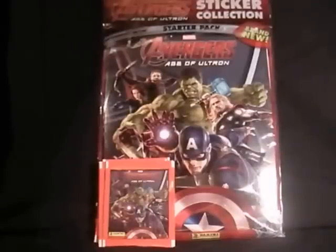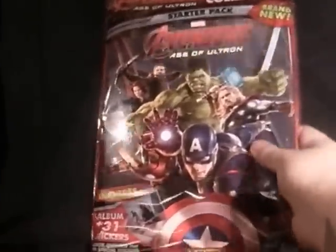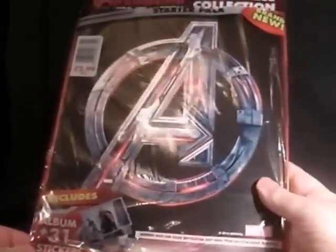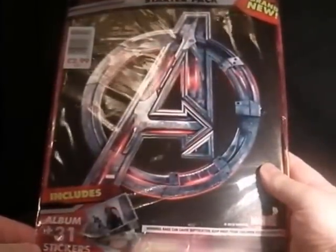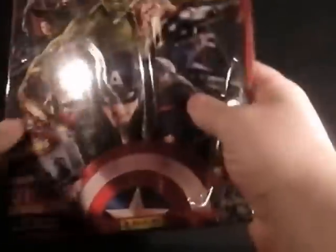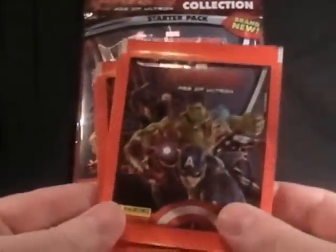I got this from W.H. Smith's and I think it was £2.00. There's a different version you can get — it's got a behind-the-scenes making-of Age of Ultron — but I didn't want that. This one is £2.99 and you get three packs of stickers with it, and here are the stickers.